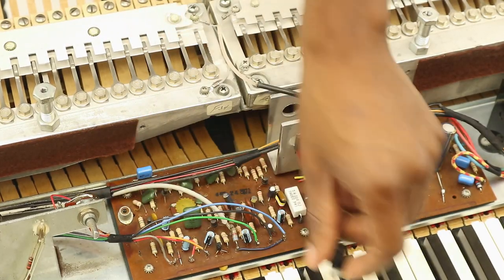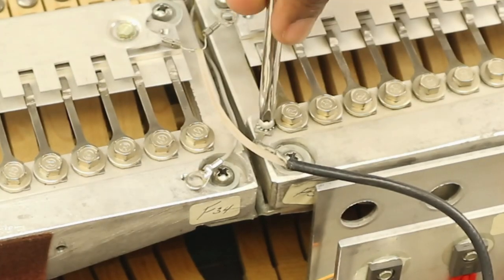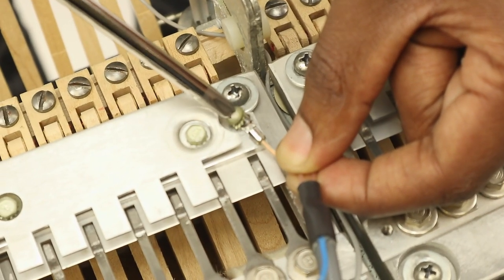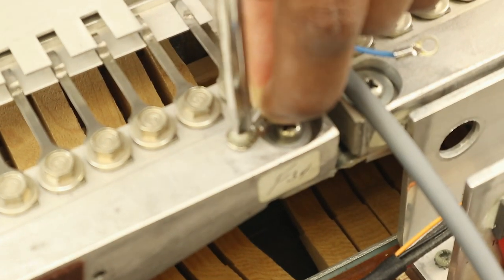If you purchased one of our new pick-up cables, here's how to install it. Unplug the old RC cable from the original amplifier. Using a Number 2 Phillips head screwdriver, remove the screws holding each terminal lug to the reed bars. Note the additional ground wire — this is to be left in place. Replace the screws into the new cable as shown. This step is now complete.